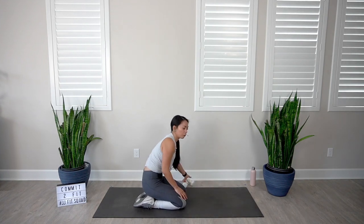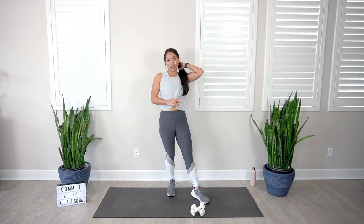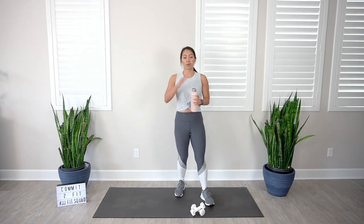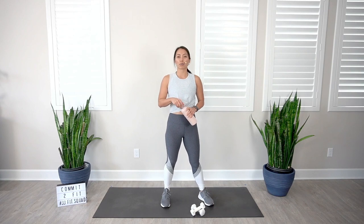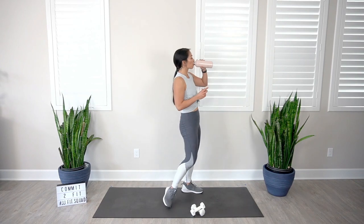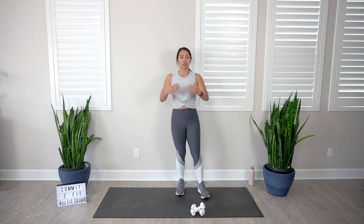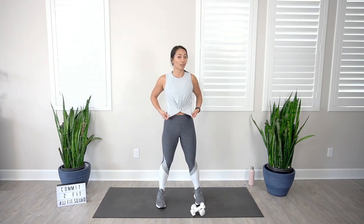Child's pose. Nice work. Grab that sip of water — we have made it to our third and final round. This is your opportunity to challenge yourself. Now that you know the proper weight selection, see how many reps you can do within these 45 seconds. We really want to push ourselves and max out the time we have. As long as you're doing everything with proper form, you're more than welcome to increase the weight or even increase the reps — maybe going a little bit faster. Here we go.